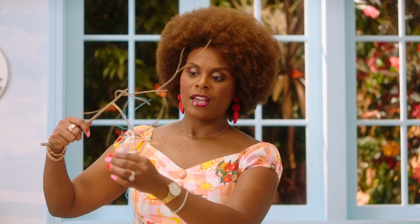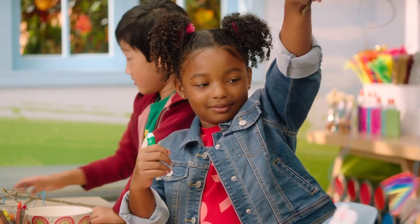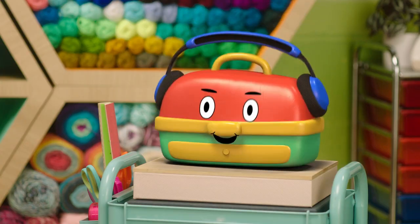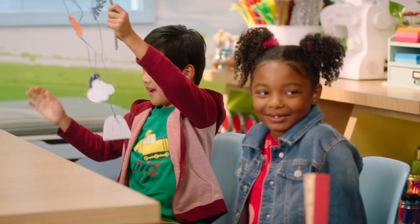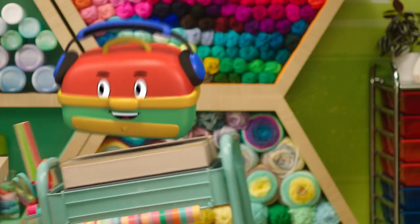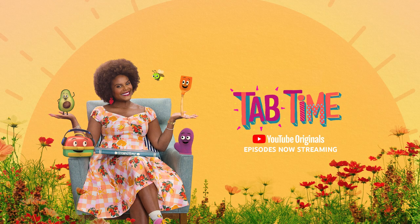Good job. You know what I like about this mobile is that it goes round and around, just like seasons. That's right, Miss Tab. Thank you, DJ Crafty. You're welcome. Come on in, it's tab time.